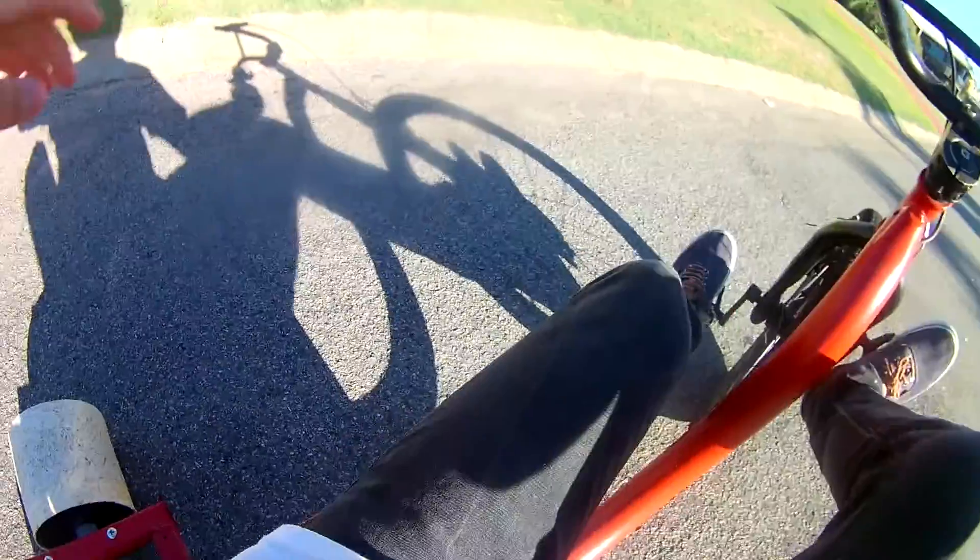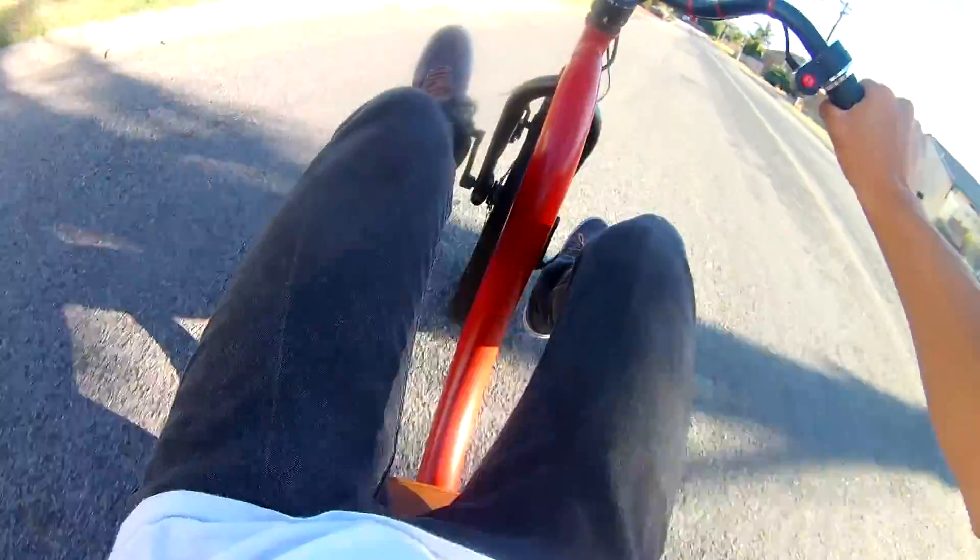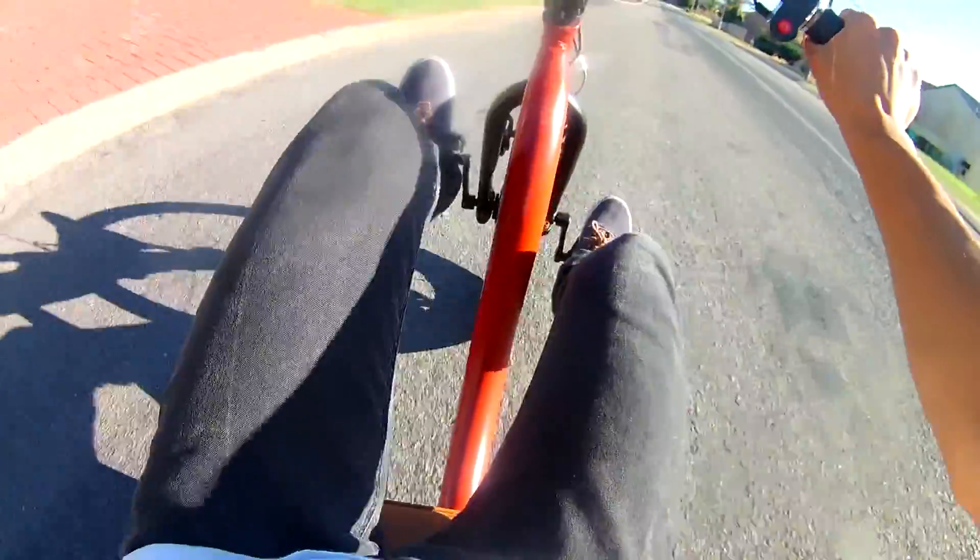Don't know how well this POV angle is going to go, but should be alright. Drive away test, see if it clears. Don't tell me it's already died - it's literally died in the middle of the road. That is really bad, bro. It's like slowly dying.